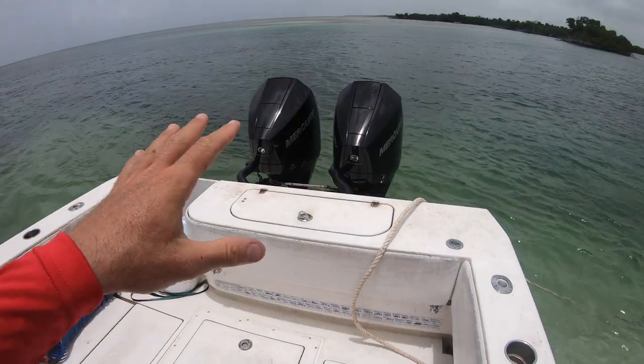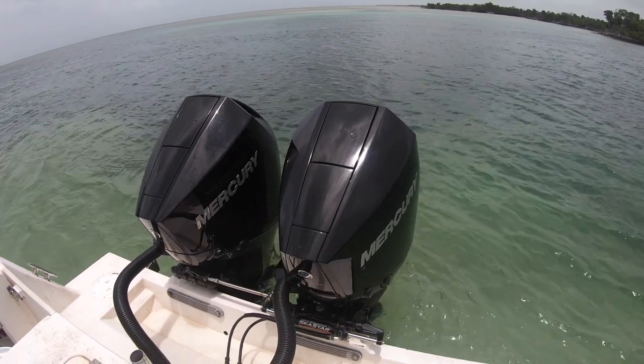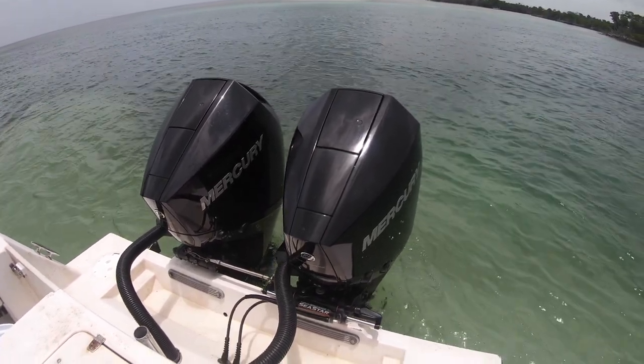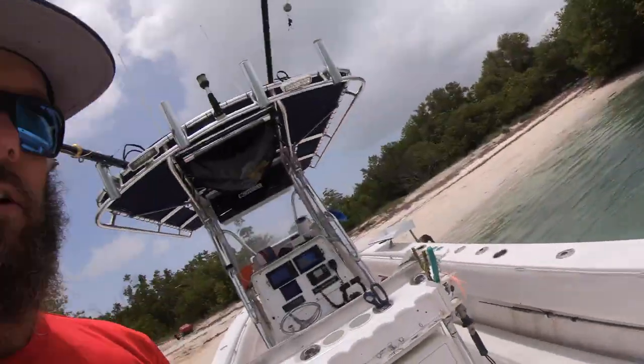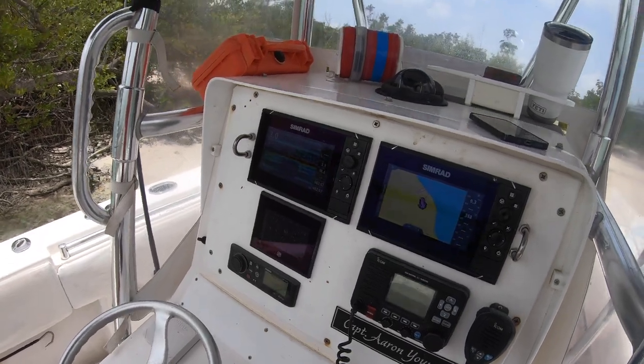Motors: if you've seen any other videos, or if this is your first time watching — 2020 Mercury V6 200s. I absolutely love these things. Go watch my other video on the performance numbers if you're interested; I've got plenty of data on it.